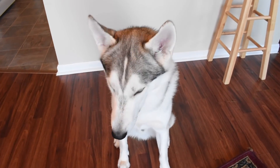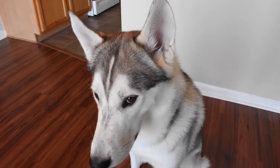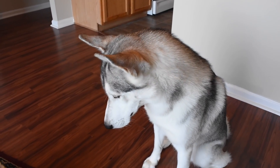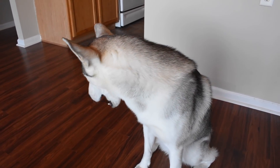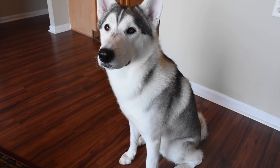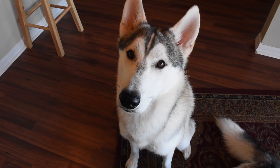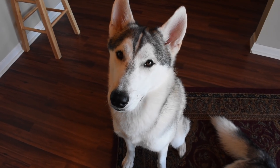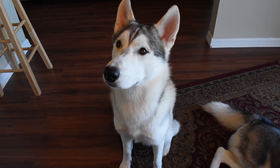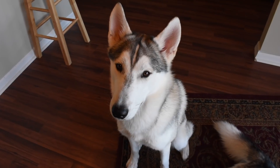Take that high-value treat, put it right between your eyes, and say 'focus, focus — good boy.' The longer they can stay focused without whining, getting up, or going crazy, you reward that behavior. Each time you go through the training cycle, extend that time just a little bit. Let's try it without a treat — focus, good boy! That's exactly how you do it.